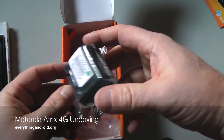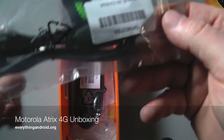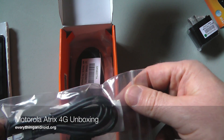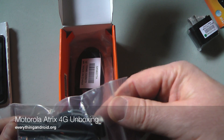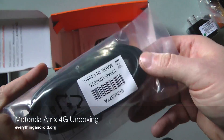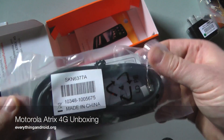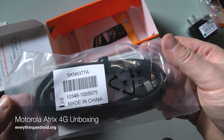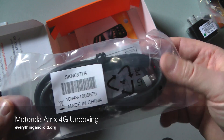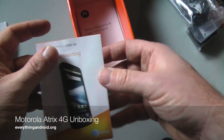This is your power adapter. This is a micro USB to your computer. And this is an HDMI cable to connect it to your television. This thing has a ton of different accessories, one of which is an HDMI dock.